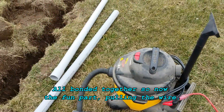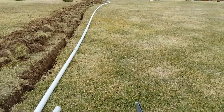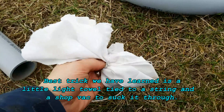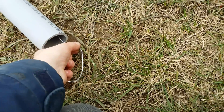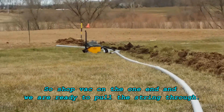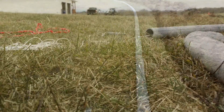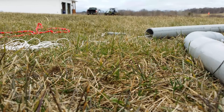We've found a unique way to get our string through the conduit so that we can actually get the wire through. As you can see by the shop vac here, we tie a little rag onto our string, shove it in the pipe — that kind of fills up the space. You go to the other end, attach a shop vac, and just suck that little rag all the way down. Works great. You need a light string though, otherwise the shop vac won't have the power to move it all those feet of tubing.